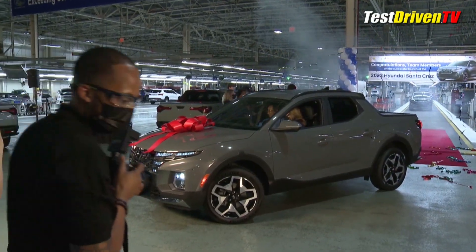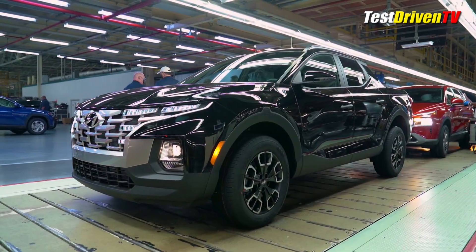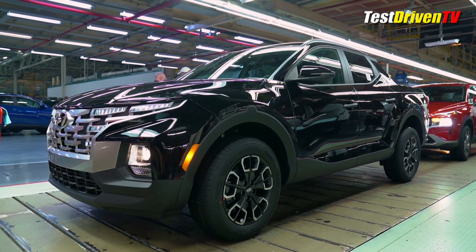The new Santa Cruz will share the assembly line with several Hyundai models built at the same flexible assembly plant, including the Sonata, Elantra, Santa Fe and Tucson.